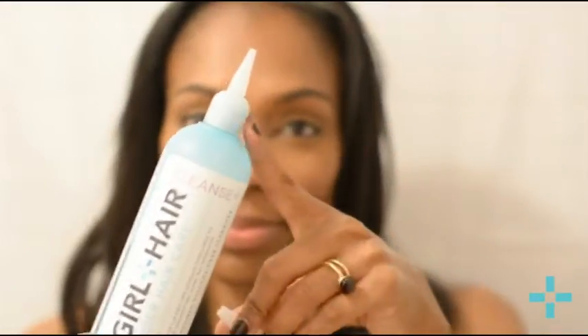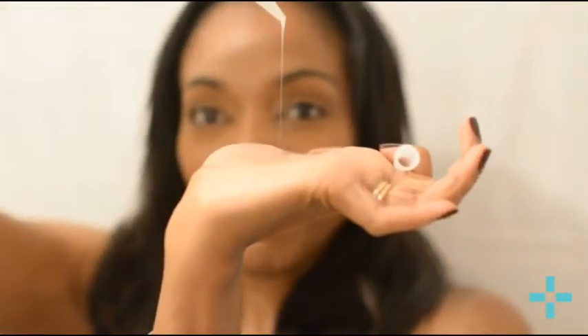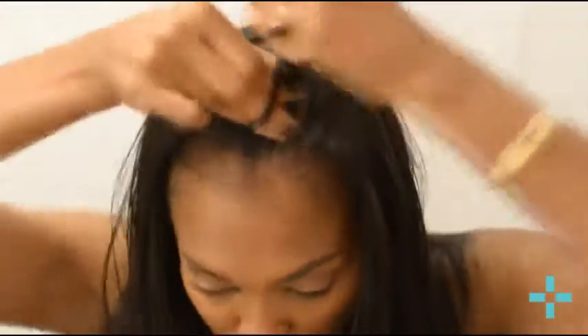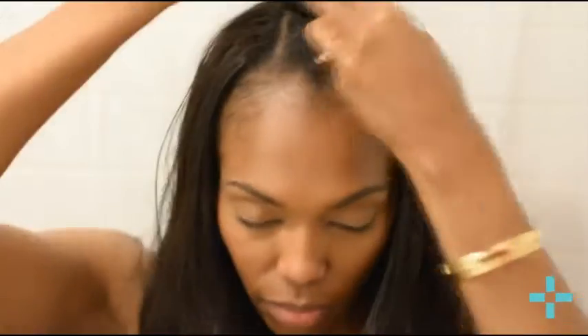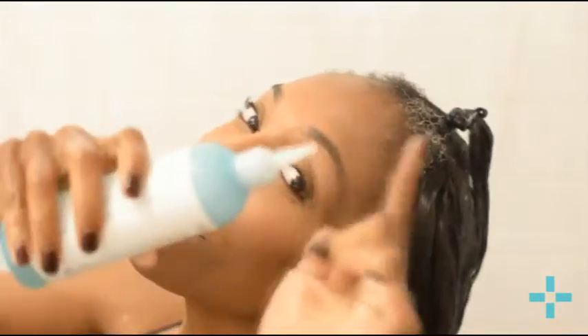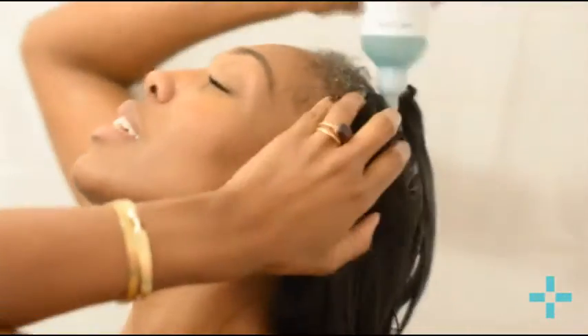I have the cleanse and nourish shampoo and conditioner here. As mentioned, all the products have that really great applicator tip for easy use, and they're low-viscosity products. Here I'm separating my leave-out — I have minimal leave-out and I tend to put it in a ponytail when I wash. I also have a lot of gray hair.